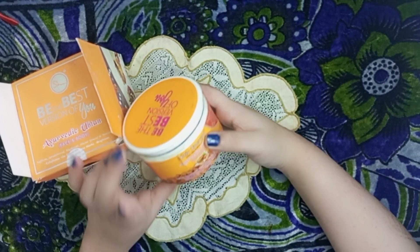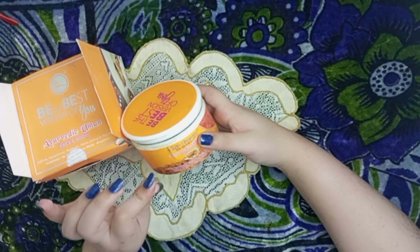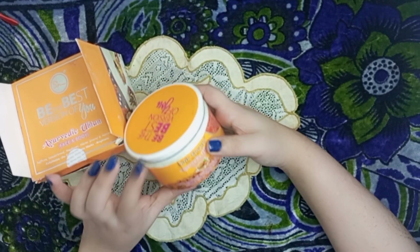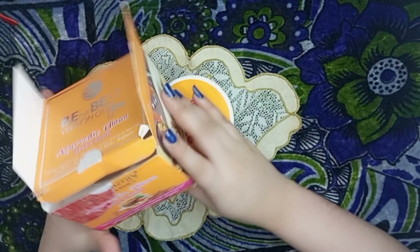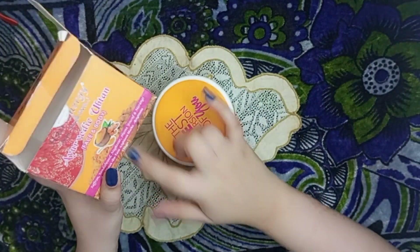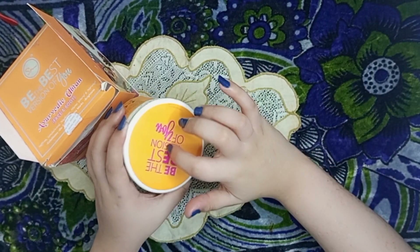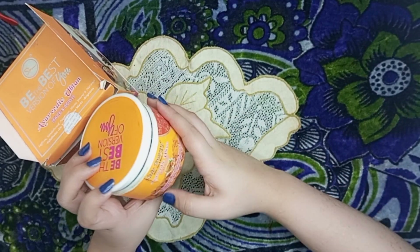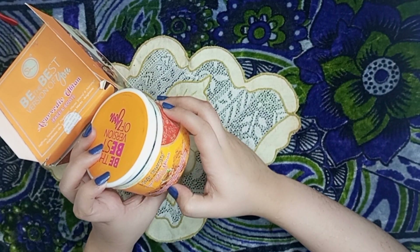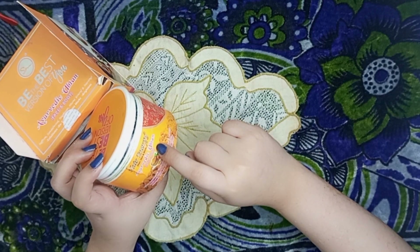Just like you told me, you will permanently wipe this skin. If you put it like this, this bottle is 150 grams. And this is also the packaging. And here it's also the ingredients for the face and the body.